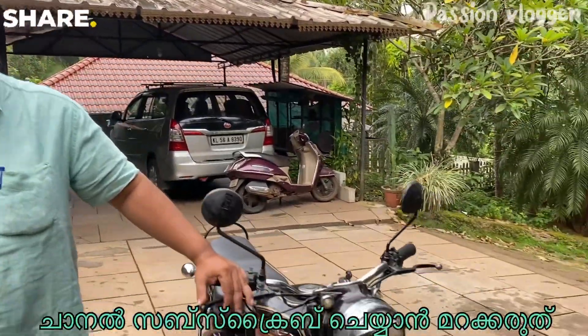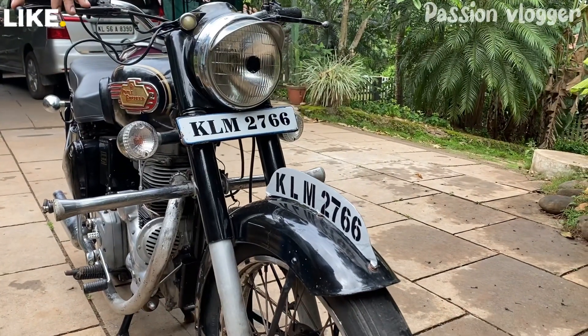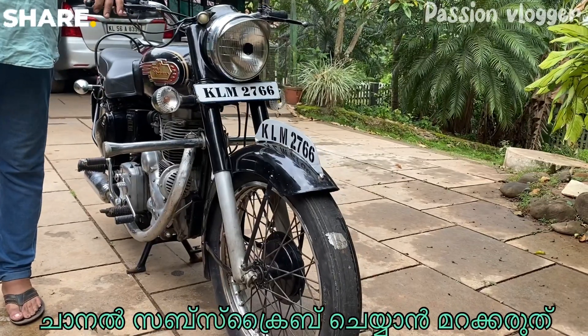This is a 1976 model. Original Kerala registered, original Malaparam registered. The registration number is the KLM series.